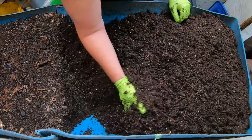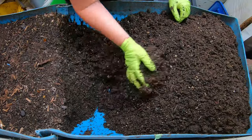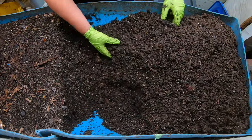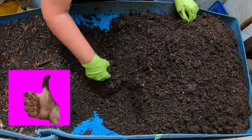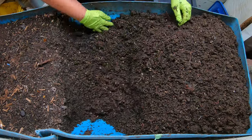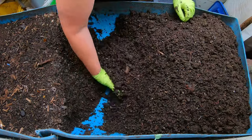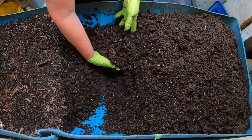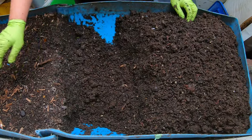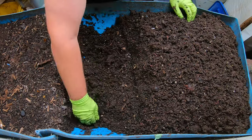For moisture, most of the worms — if your goal is just to feed them and maintain the population — they're usually good at about 60% moisture, which is about what this bin is right now. But if you wanted to really kick the breeding into high gear, you're going to want to get that up to about 80%, which is very, very muddy. It just depends on what your goals are.